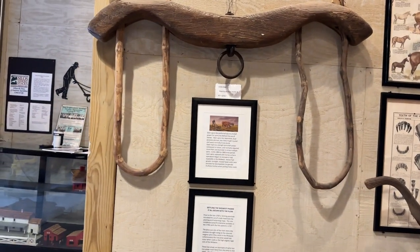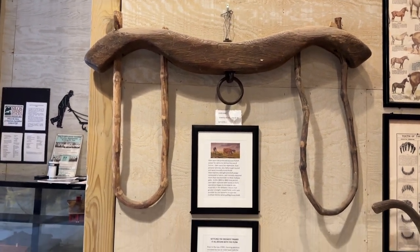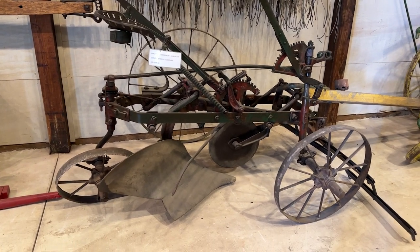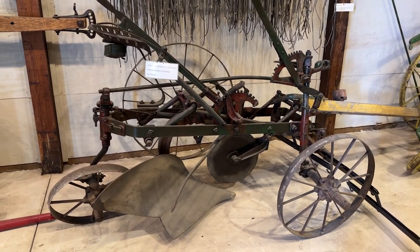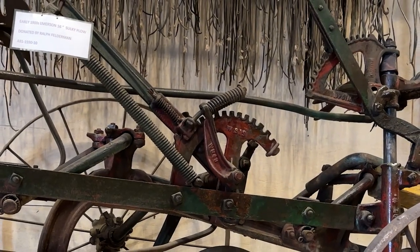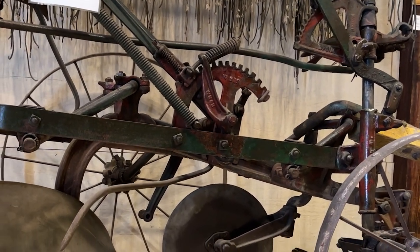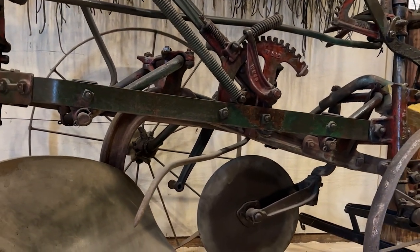It's kind of fitting that there's an ox yoke here, because some of these big wood beam plows would have been pulled by oxen. This is an Emerson plow. When I started working for the museum in about 2014, this building was stuffed full of equipment and machinery — in places, machinery was packed three high.